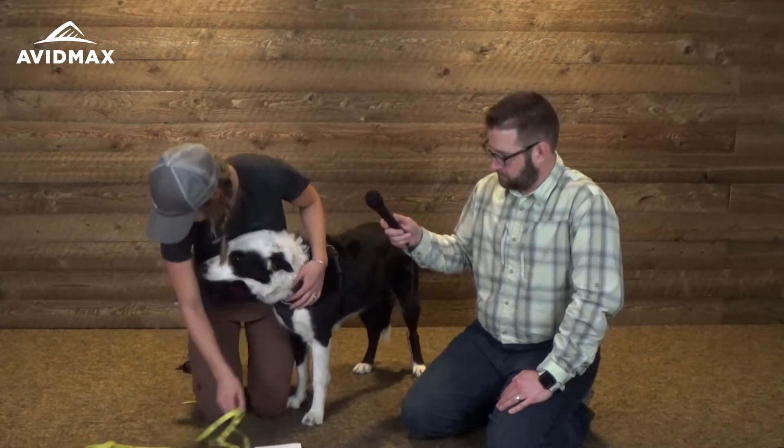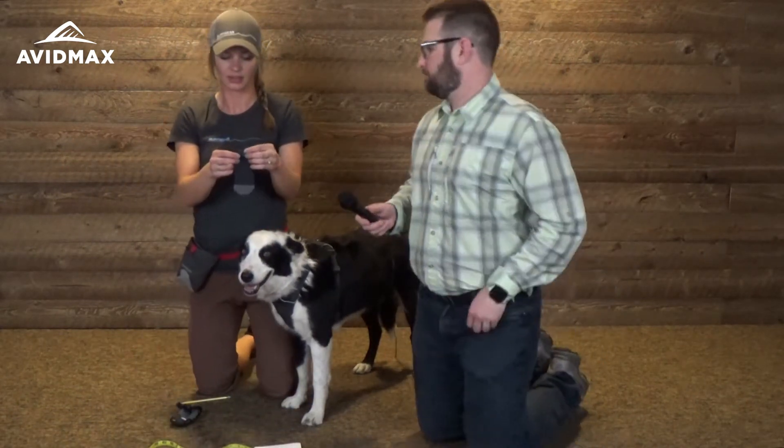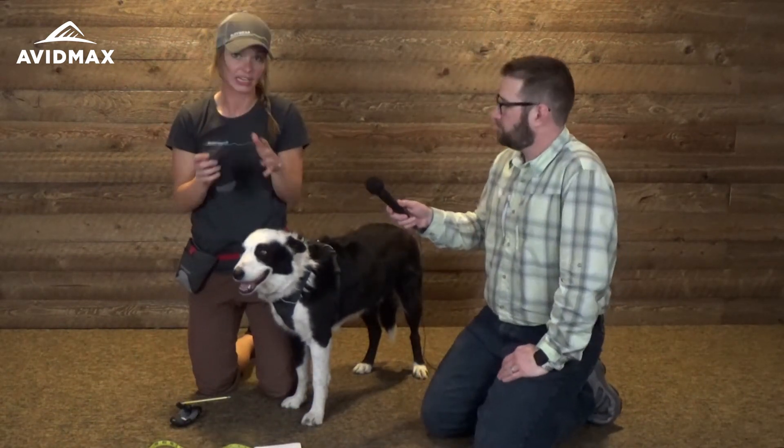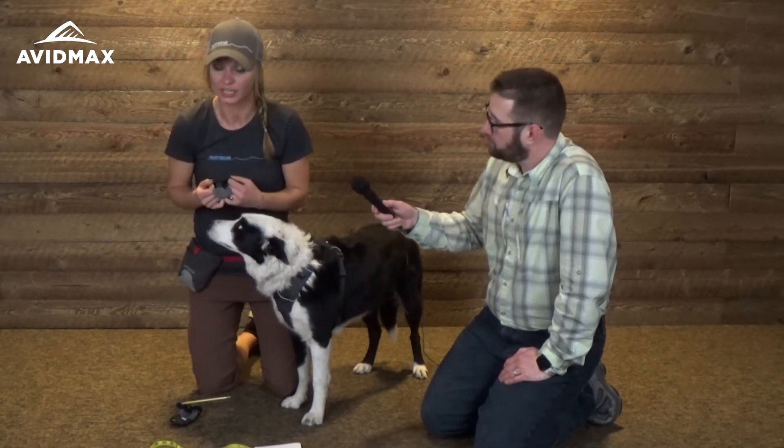Let's go ahead and put the boots on Bandit. Ruffwear also offers liners, and liners are amazing. The benefits of this are the same as wearing socks when you're out wearing your hiking shoes. It also makes getting the boots on and off a lot easier.